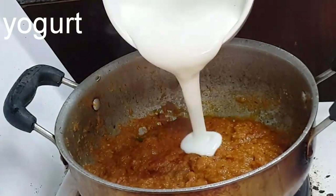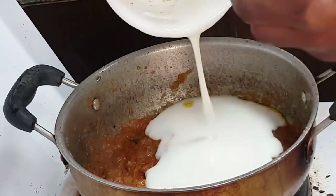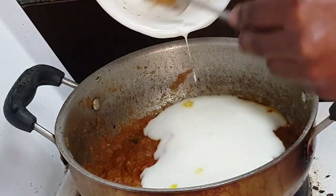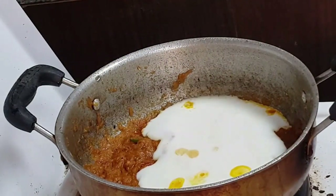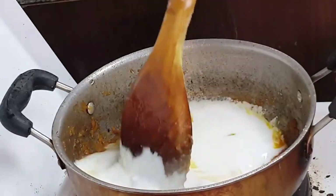After 2-3 minutes, you can add the yogurt which we prepared before. Cook on low flame for 2-3 minutes.